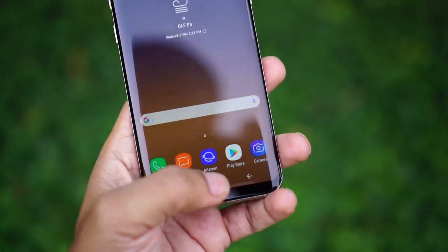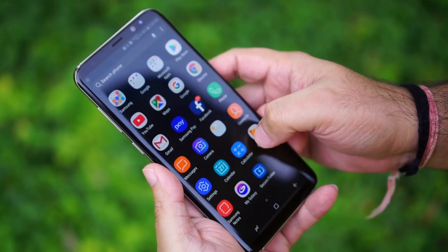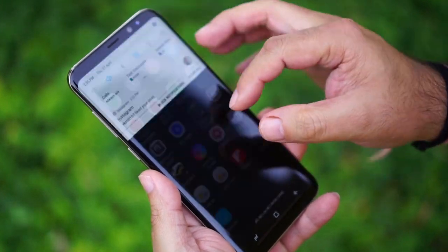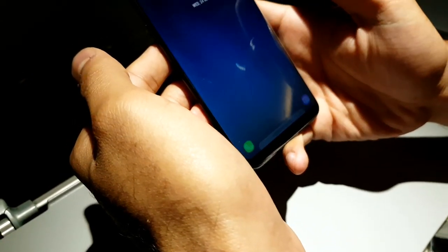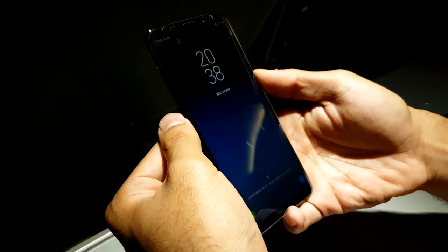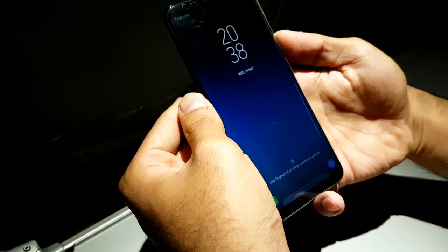If you look at the Samsung phone, there is a home button. On the S8, you can use an on-screen home button. If you look at the fingerprint sensor, the camera is on the back. The home button is on-screen, but you can still use it, and the phone can be unlocked.